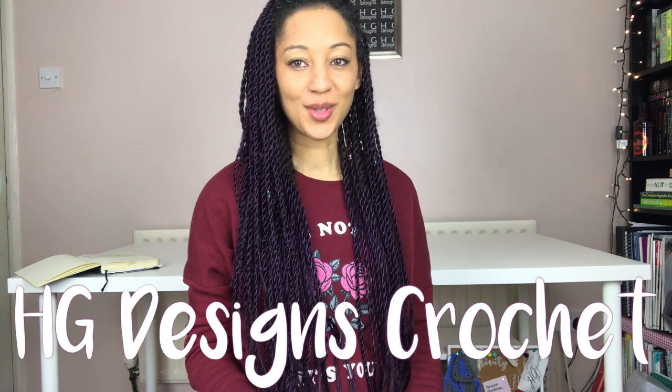Hey tribe, welcome to HGDC, HG Designs Crochet. I'm Heather and I'm 28 from the United Kingdom. This channel of mine is a bubble filled with creativity and empowerment, documenting my journey making moments and memories.